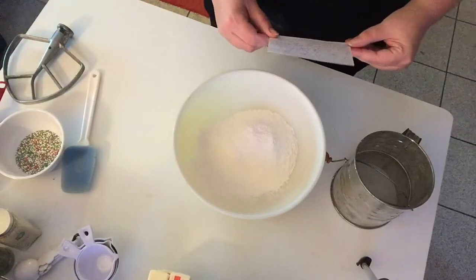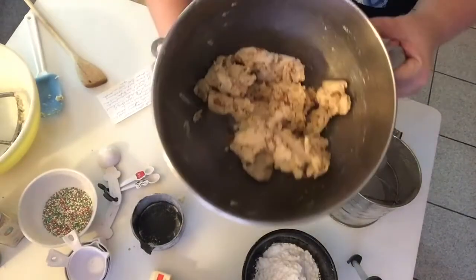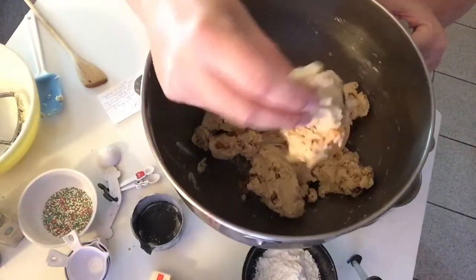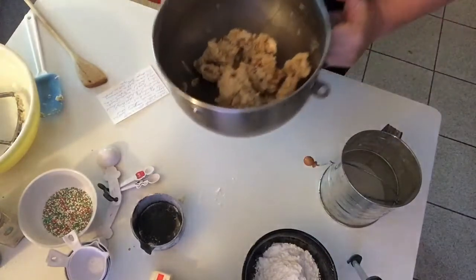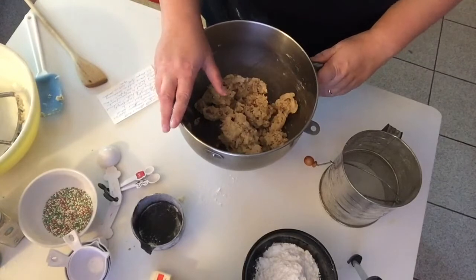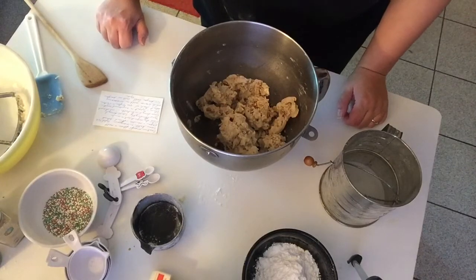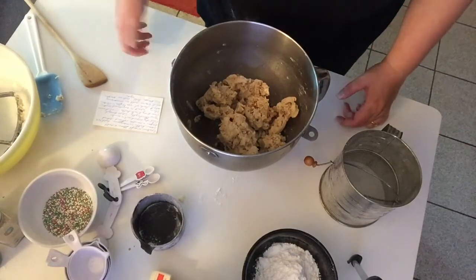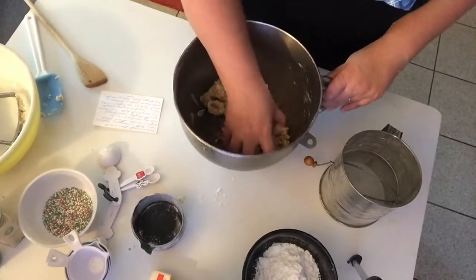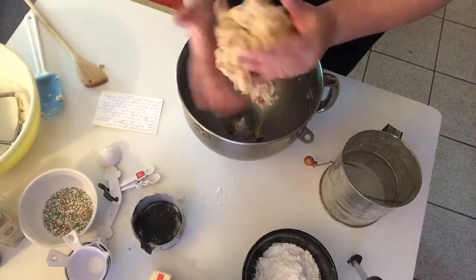I mixed the dough — it's not supposed to be a really wet dough, it's supposed to be somewhat dry. Now what I have to do is roll this into a flat ball and chill it. I usually put it in the refrigerator at least until I make another full batch of cookies. I'm going to take some saran wrap and form this into a dough.